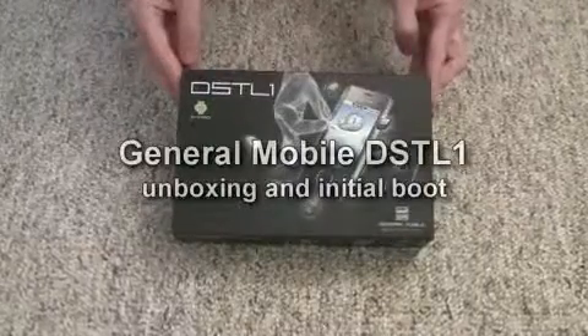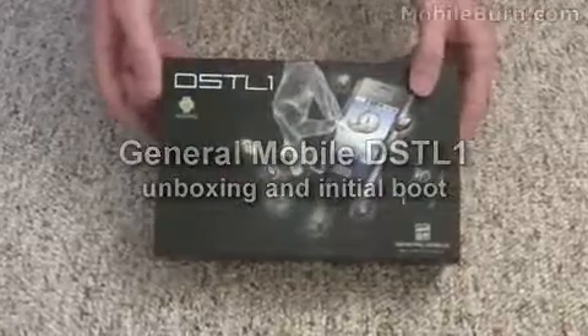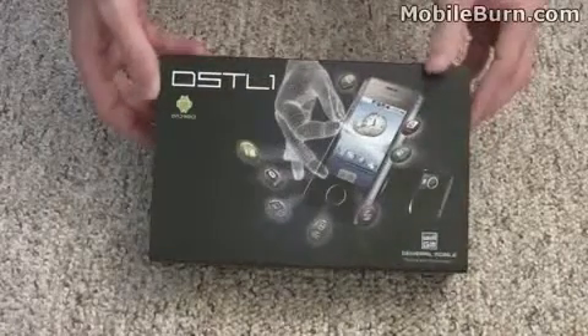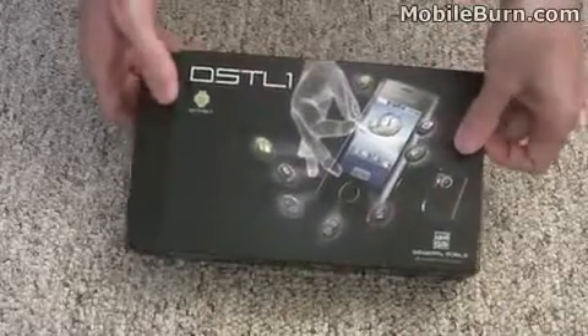This is Michael Orle of AndroidAuthority.com and MobileBurn.com, and today I have with me a special treat. This exotic little piece of kit here is the General Mobile DS-TL1 — it's the company's first Android-based smartphone.